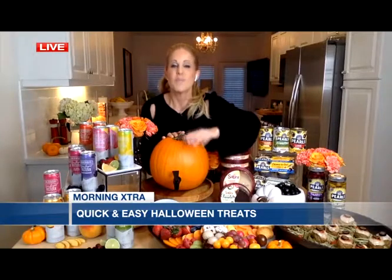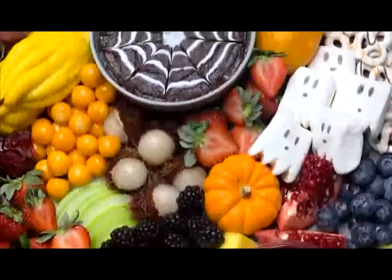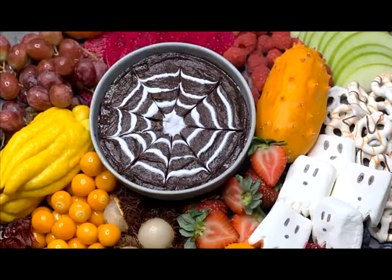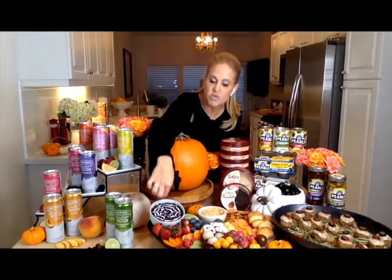If you're looking for a lower-sugar new addiction, you will never miss the sugar. Sabra has a dark chocolate dessert dip and spread that I am addicted to — I can't get enough. It's plant-based, gluten-free, and vegan, only 80 calories per serving, and lower in sugar than other chocolate spreads. For Halloween, it's absolutely perfect because you spoon it into a bowl and decorate it to look like a spider web. You take white cookie frosting or icing and create concentric circles, then drag a toothpick through it to make a spider web design.